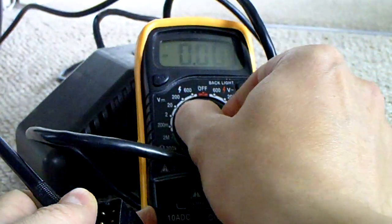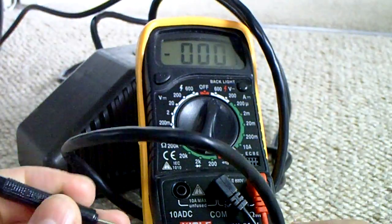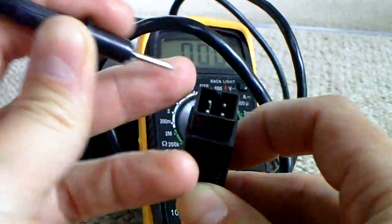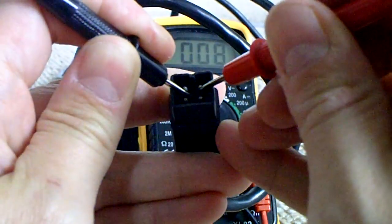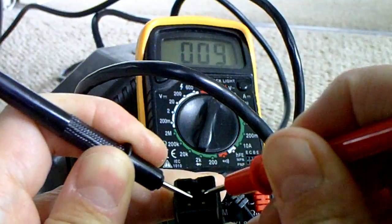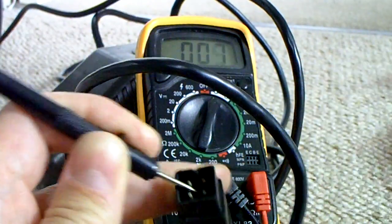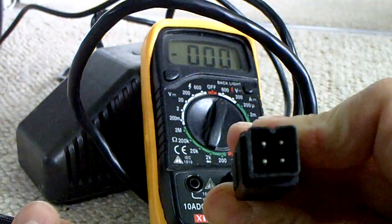Now if we select 600 on the AC side of things and go between the top two pins, you should see in the background there we've got a reading between 9 and 10 volts. So that's the AC side of things working fine. That's what you'll be looking at on these square power supplies for the Commodore Plus 4.